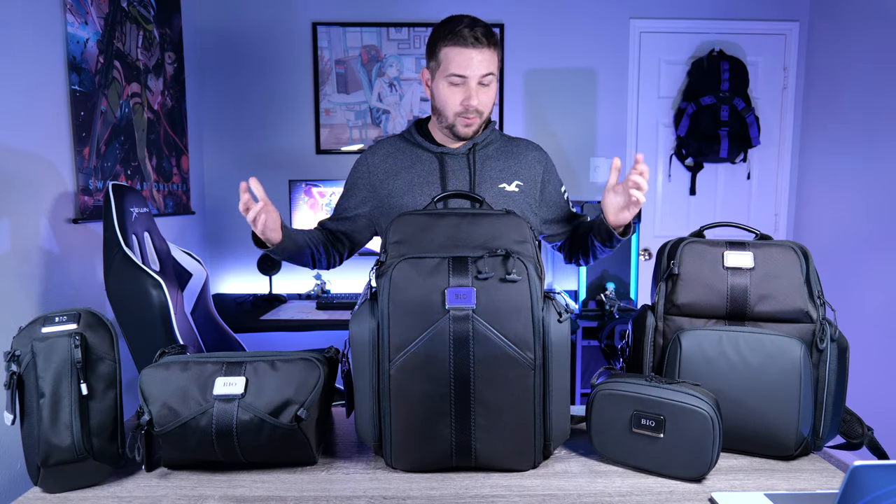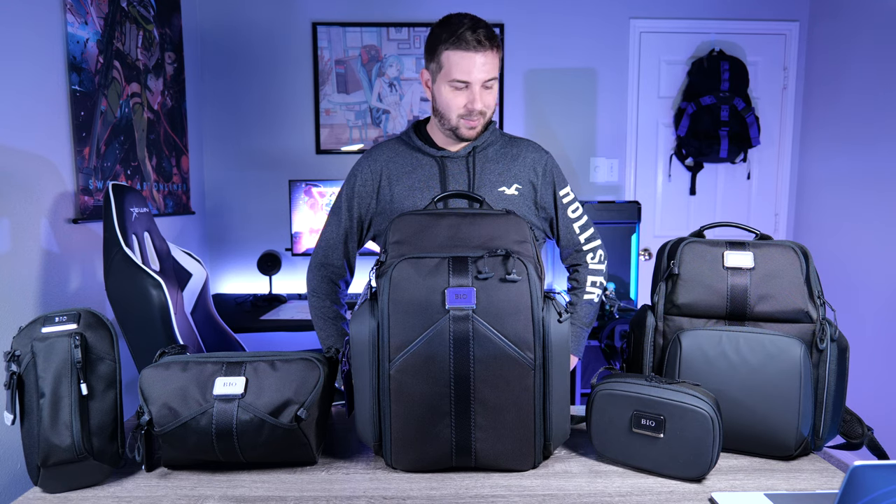What's up, I'm Nick from Biogear. I finally accumulated all the Tumi eSports bags — I just had a really strong attraction to them, so I decided to pick up all the pieces myself. They're nice, so let's get into it.